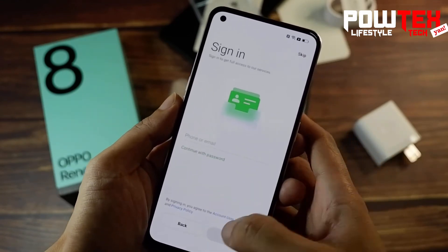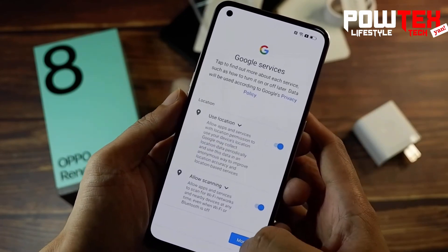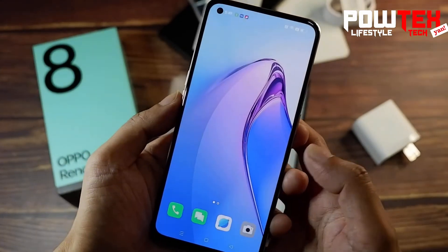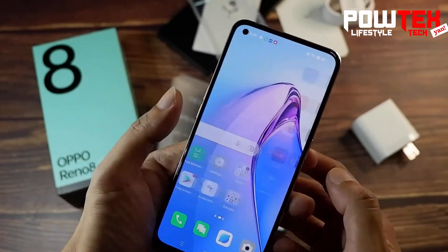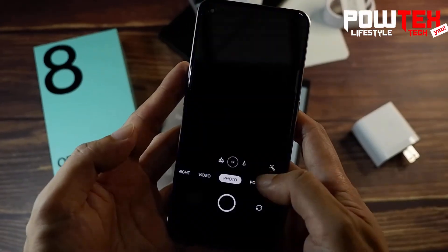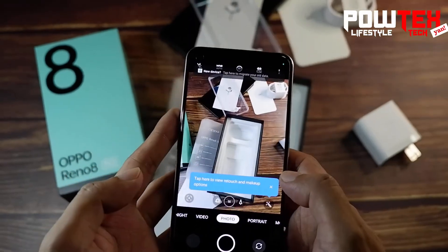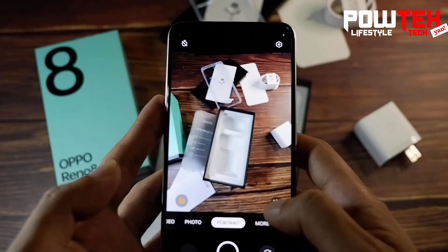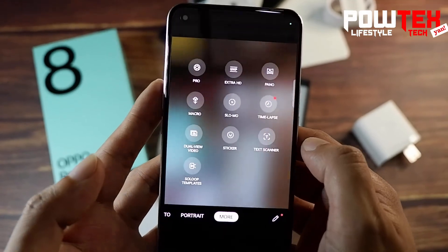The front camera also packs a punch with 32 megapixels. For the externals, it has a dual SIM tray slot, a 3.5mm audio jack — yay! — an under-display fingerprint sensor, and as mentioned earlier, a whopping 4500mAh non-removable fast-charging battery. It can also do reverse charging as well.